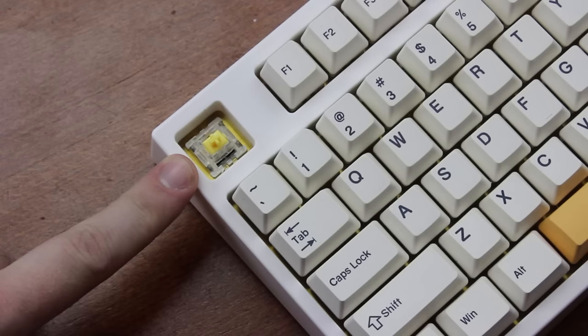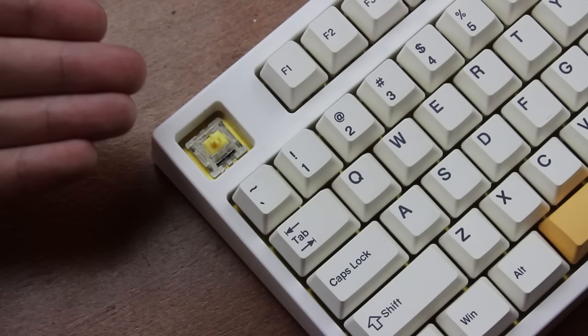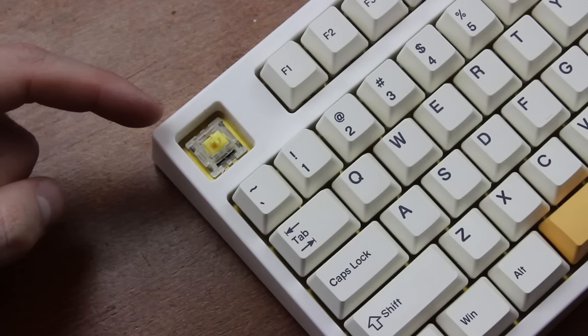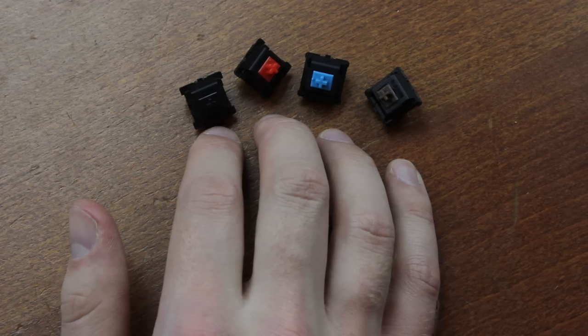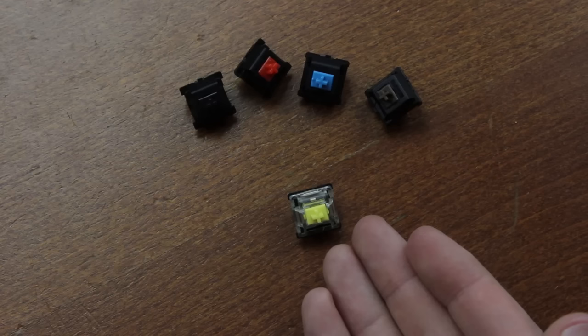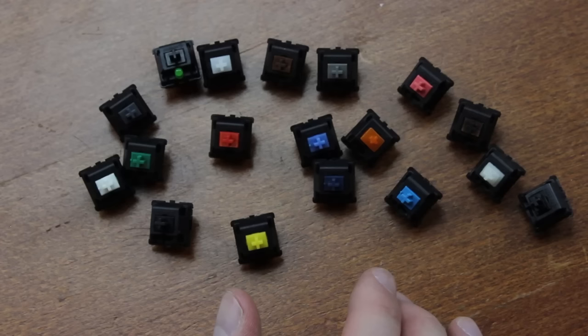Now, onto the meat and potatoes of the video: the switches — Gateron Pro Yellows. I specifically requested these ones, although they also had several other options available. Of course it's a hot-swap chassis, so you can stick any MX pin switches in it that you'd like. Most manufacturers of MX-type switches offer them in four basic colors — blue, black, red, and brown — but some, like Gateron, also offer a yellow option, which is typically a linear switch in between red and black in terms of weighting, at 50 grams at actuation compared to 45 and 60 respectively.